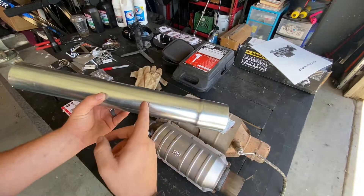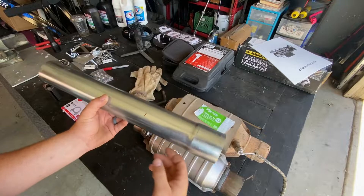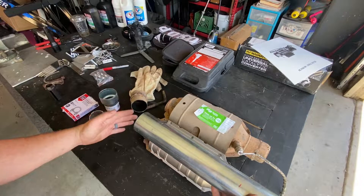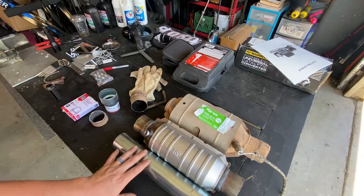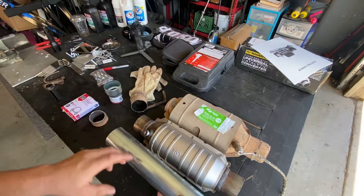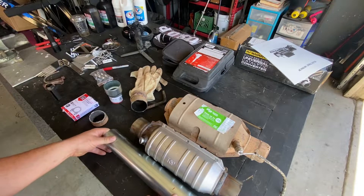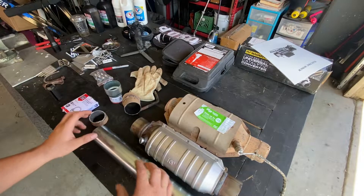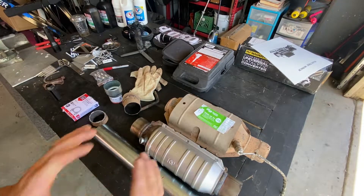Upstream of the cat, this tubing will slip right through and we'll make a nice weld. I'm going to cut right here where this red mark is, and that will give us coverage all the way up to the end of the cat. From the exit of the cat into the entrance of the muffler, we'll use some scrap material or this adapter if needed. Right now we need to cut this exhaust hanger off, then fit everything up and start making welds.